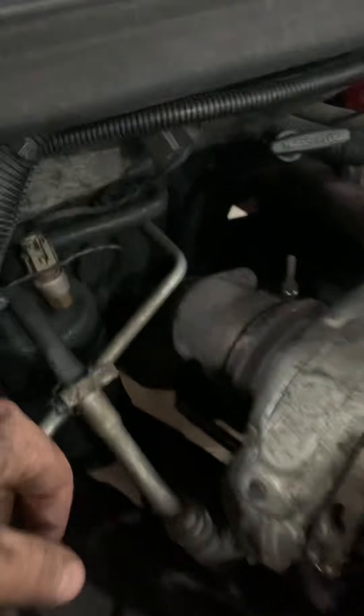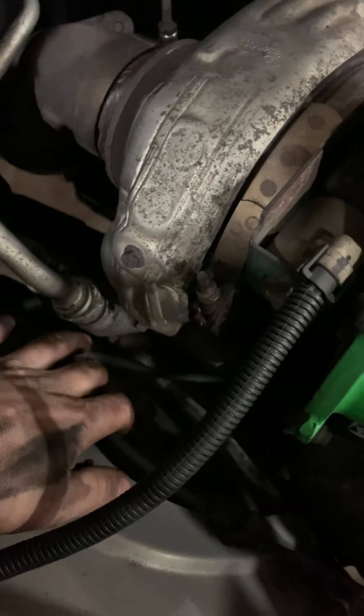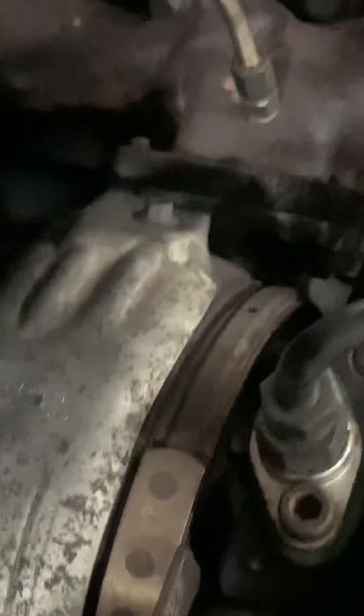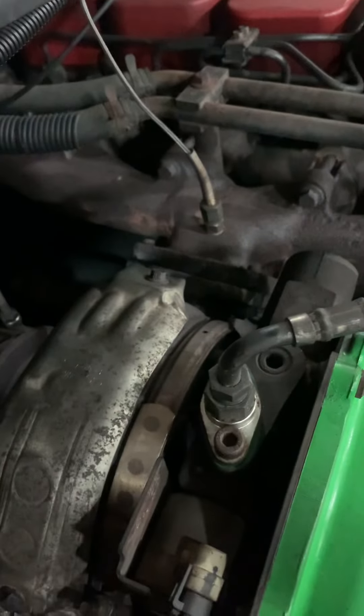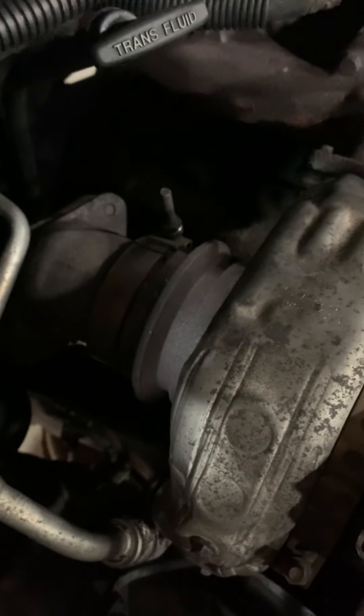On the 6-liter turbo swap, you need to weld a T3 flange onto the Garrett — cut the v-band off, because if you run that adapter you can buy online it sticks the turbo too far out and it'll actually hit the inner fender. If I were to do this again, I would make a jig because that flange warped, causing an exhaust leak when the engine's cold. I also would not weld this cast v-band on because it chokes down the exhaust quite a bit.